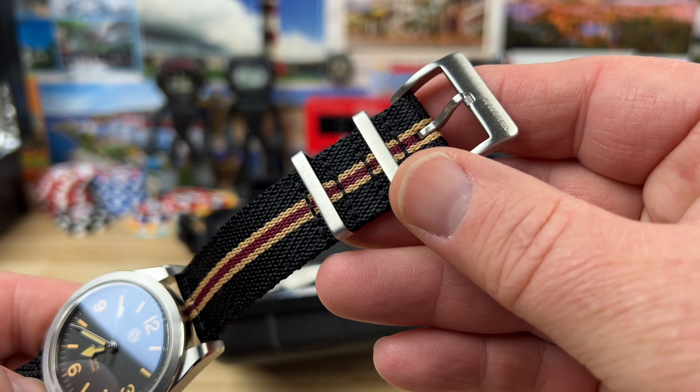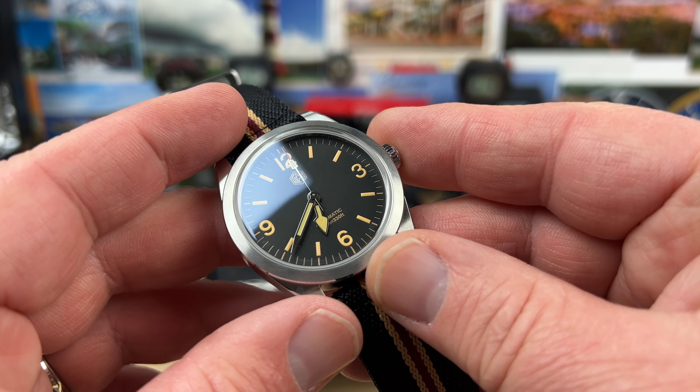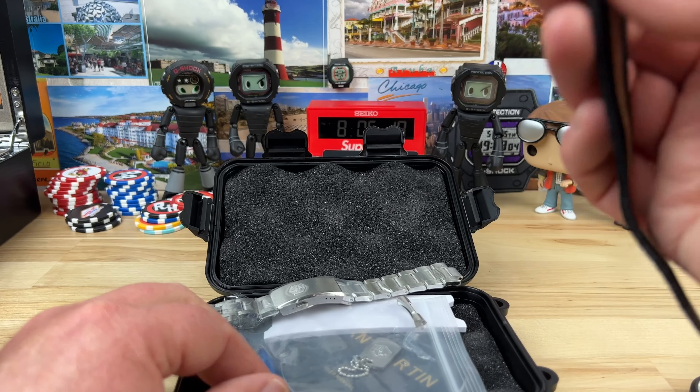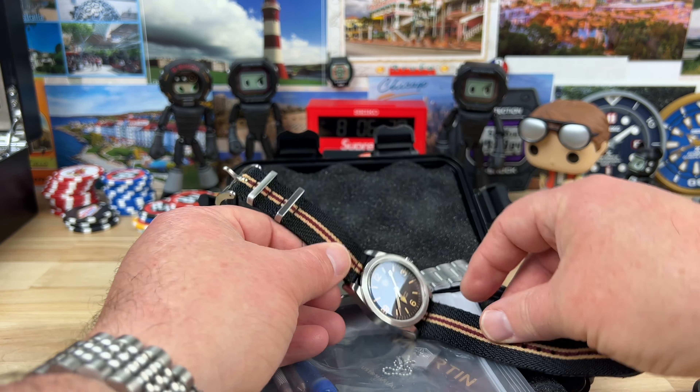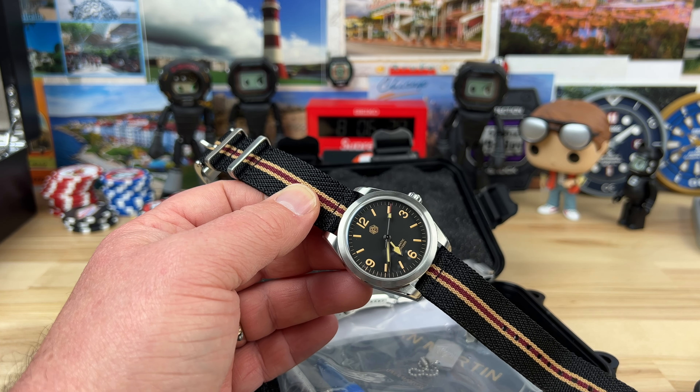This is not the strap that came with it — this says 'Zulu Diver' on it, which is a two-piece quick release. Looks to be a very comfortable strap. I'm excited about this one — it is a clean watch. What are you gonna do, if you can't beat them just join them, I guess. I'll see you guys on the next video.